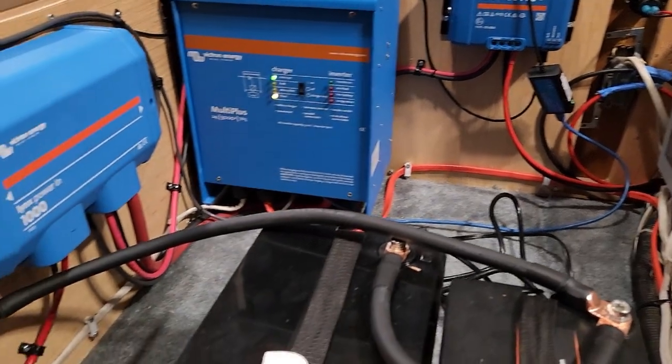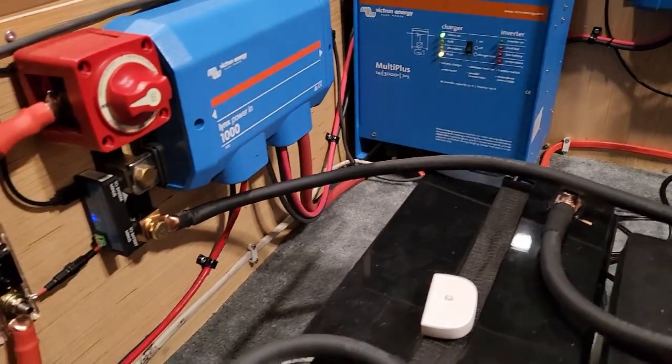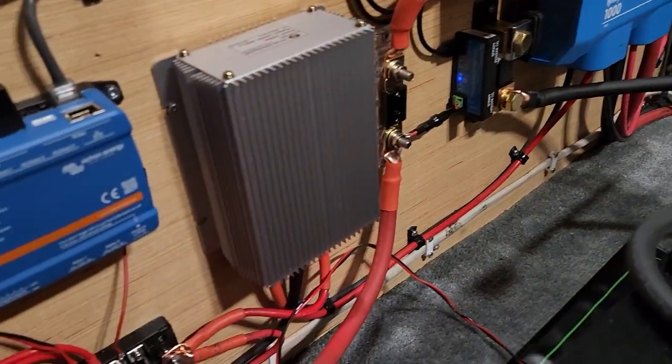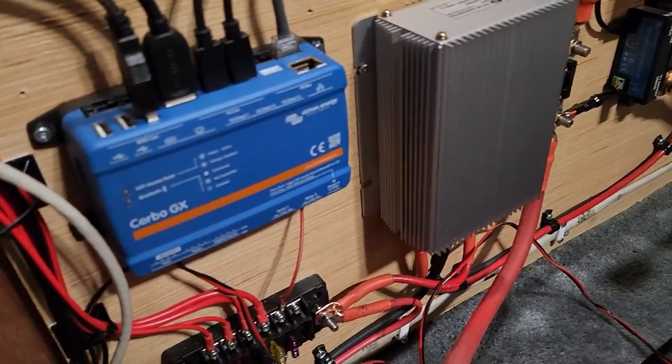Today's video I'm going to show you guys how to connect your Victron controller, such as the Cerbo GX, to Home Assistant using MQTT. This is great if you want to be able to view and control your Victron devices in Home Assistant.